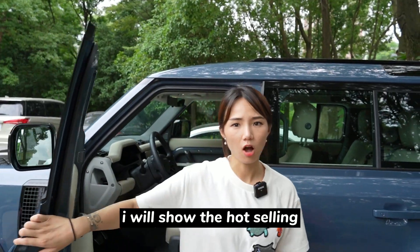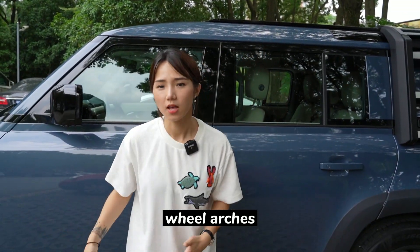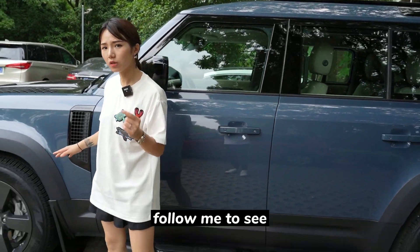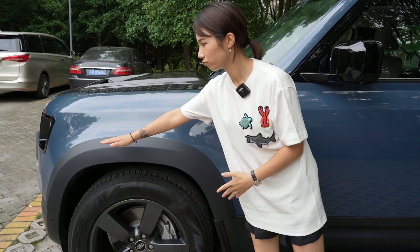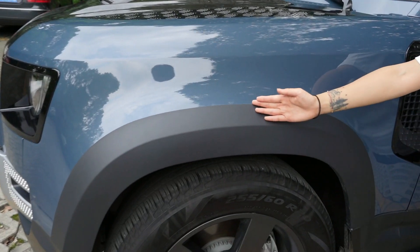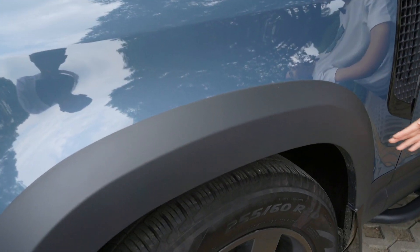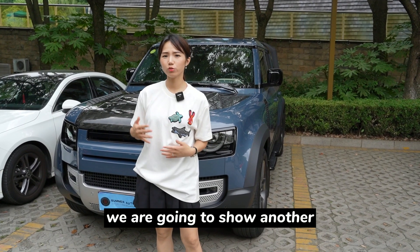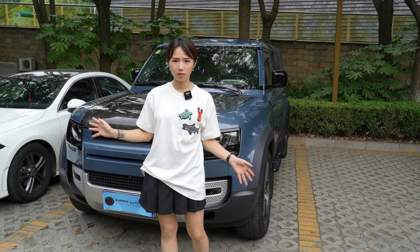By the way, I will show the hot ceiling wheel edges. My customers care more about the fitment, so follow me to see how the fitment and the quality look. I am going to show you another part of these cars.